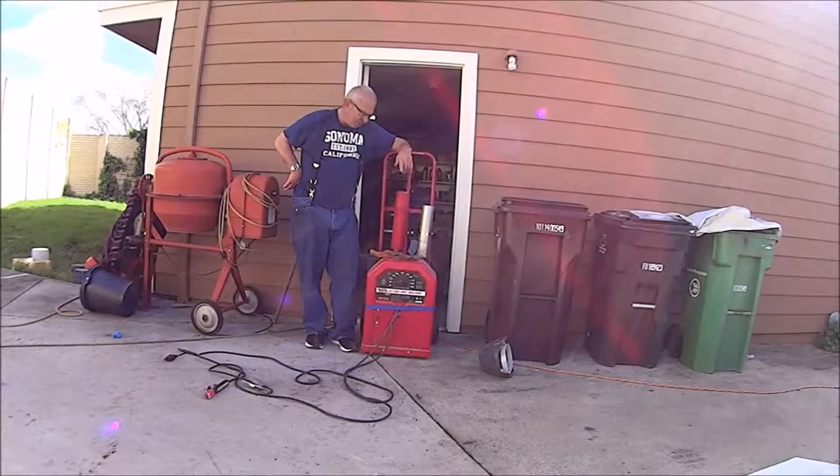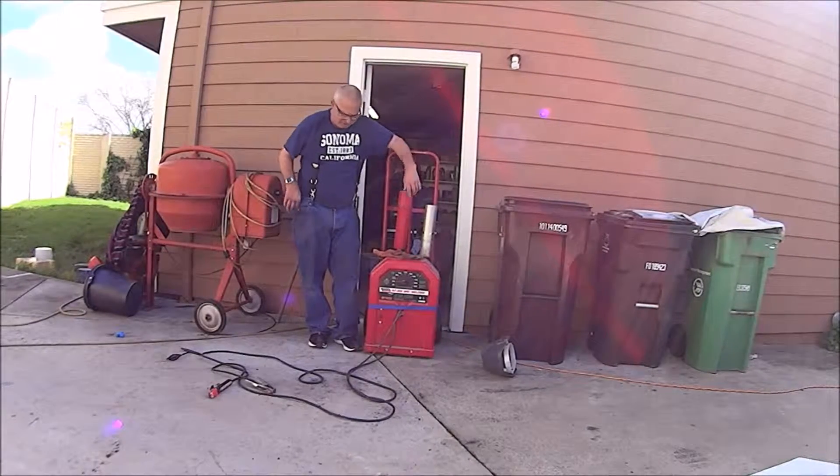Before I put this away, I wanted to show you my welding cart I made.